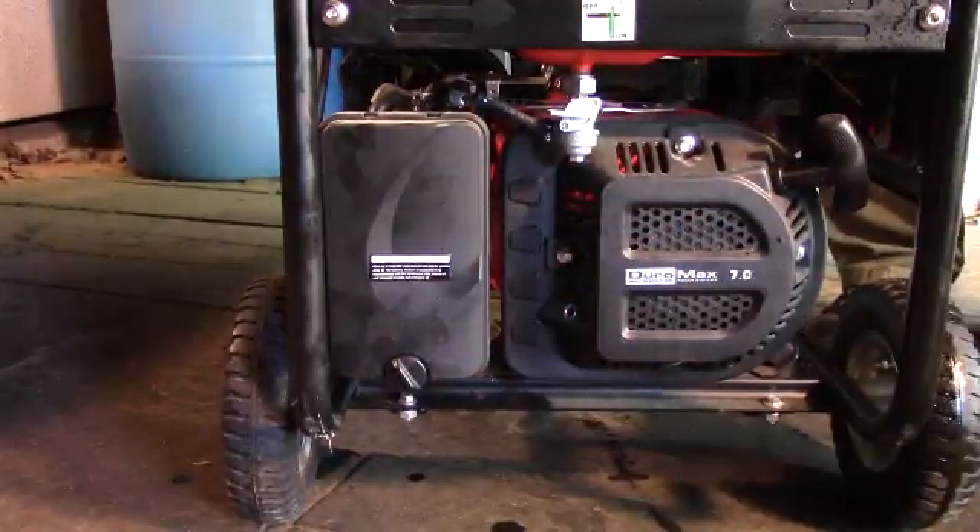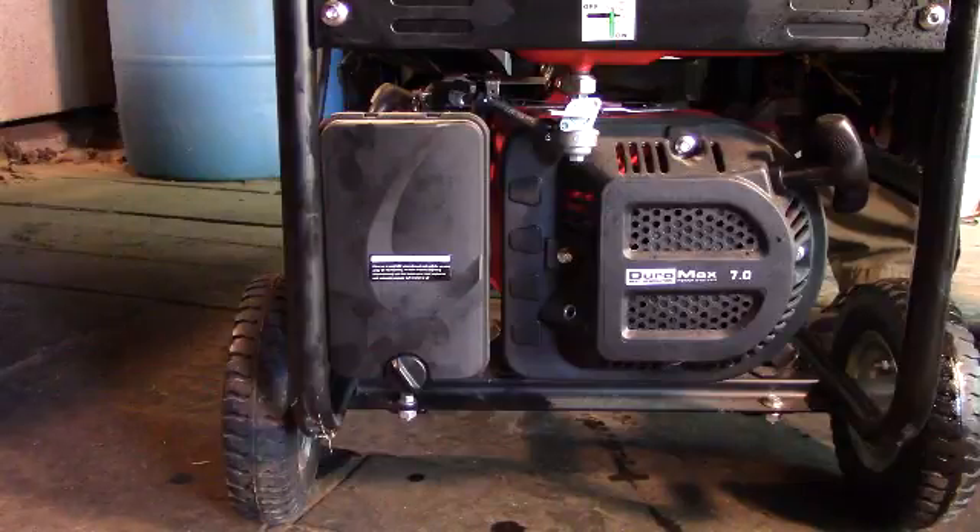Normally, you would want to take the spark plug out, clean it well, and gauge it. I probably haven't put a total of two hours on this generator since I've checked it, so I'm not going to take it out at this time — but normally, you would want to also do that.